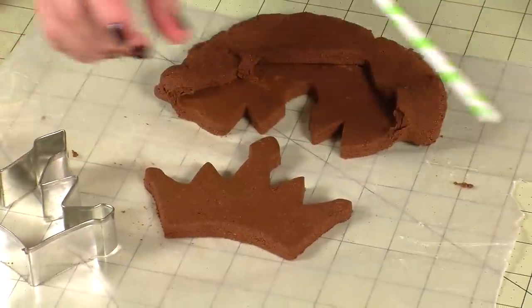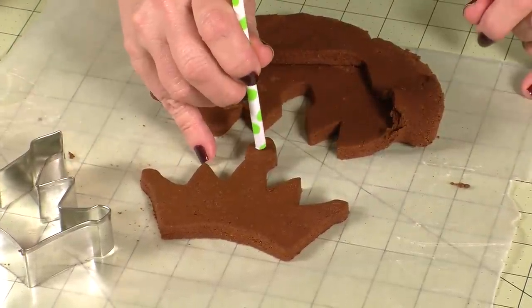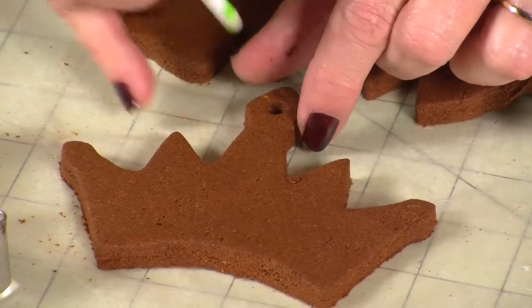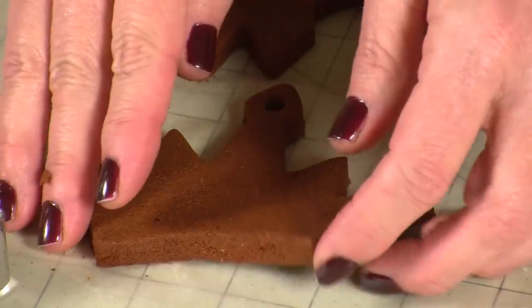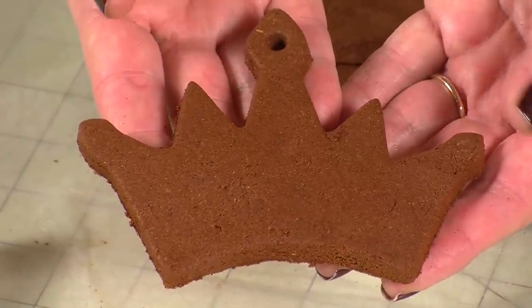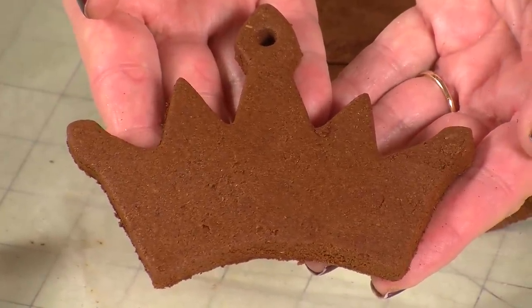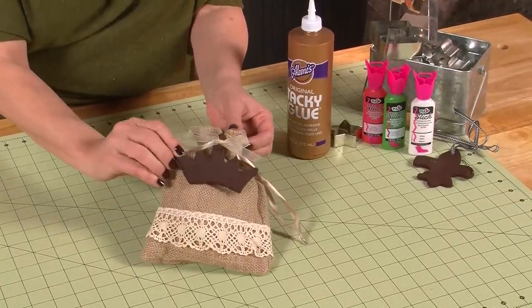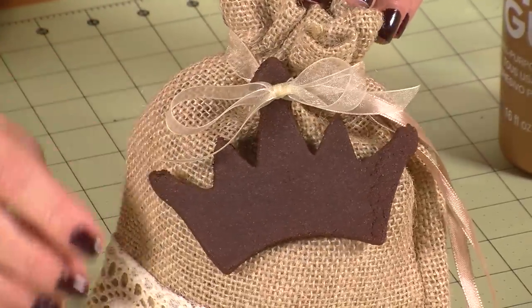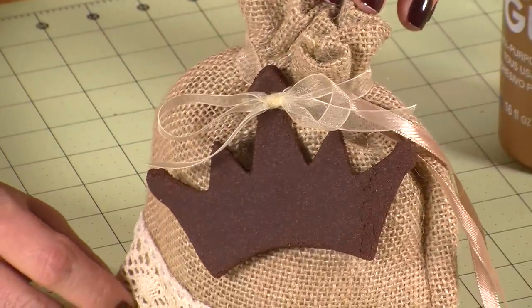Now if you're going to hang your ornament, you'll want to push a straw through the clay while it's damp. The last step is to let your clay dry for at least 24 hours or until it's hard. You can also dry it in a 250-degree oven to speed up the process. The crown looks great on this burlap bag that I filled with potpourri — now it's ready to give away, or I can just keep it for myself.